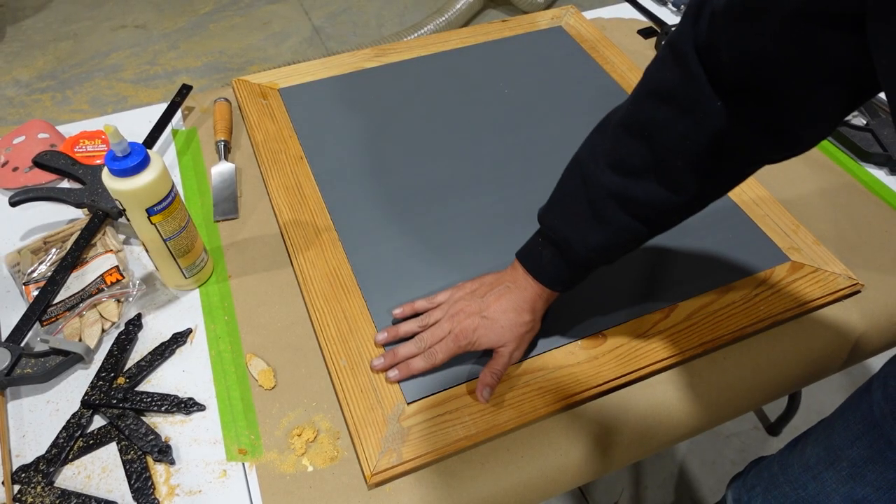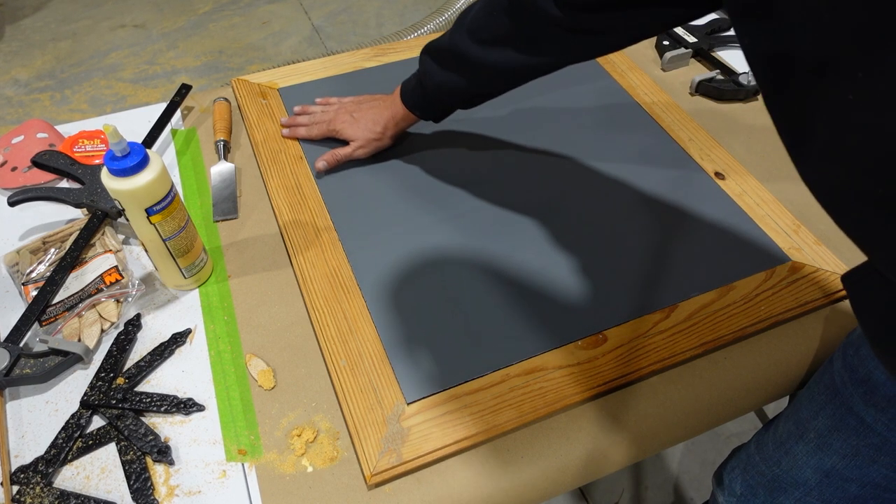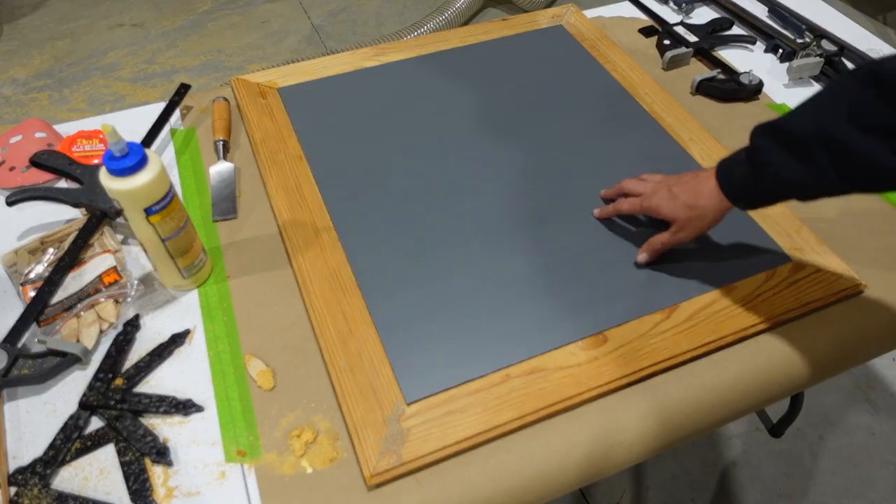It sits in there perfectly. It's inset just a little bit from the back of our frame, which is exactly what we want. Now let's get this out of here and we'll get to painting this frame.